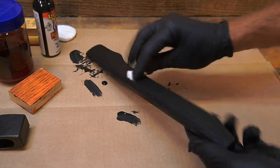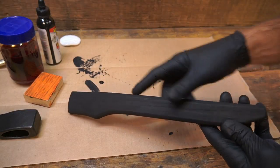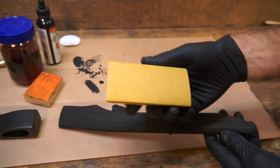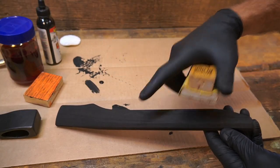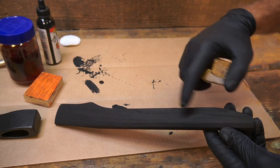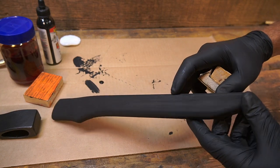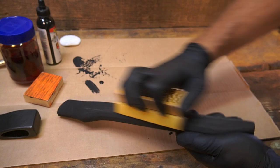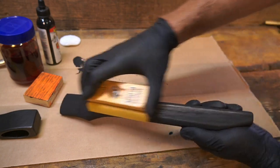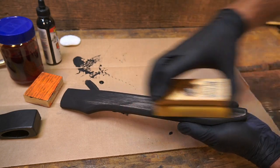Let it dry real good. It's dried for about 30 minutes and it feels dry to the touch. I'm going to take this sanding block and sand off the surface, leaving the Unicorn Spit in those pores like I was saying. This handle is actually octagonal, so it's flat — this should be a pretty simple process.